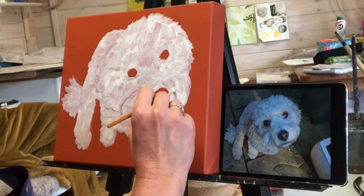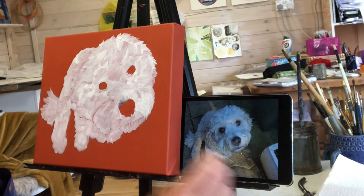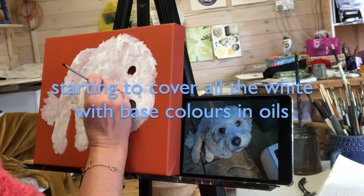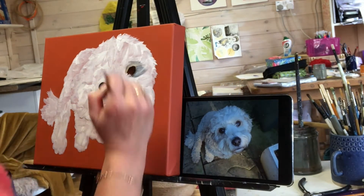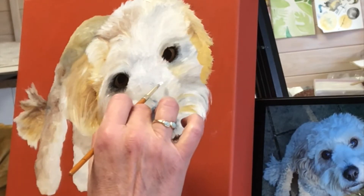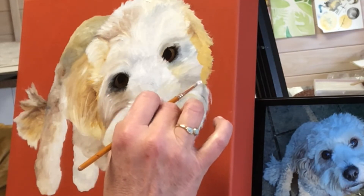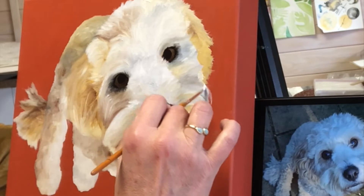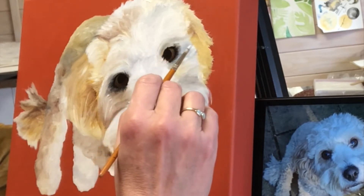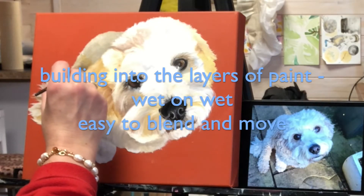At the beginning, my singular ambition is to just try and fill the whole animal with all the right tones and shades, from which I can build and develop to get his character. At this stage I'm painting and layering into my wet paint.